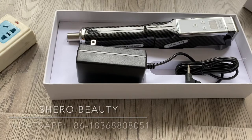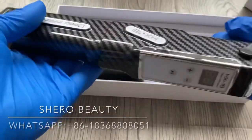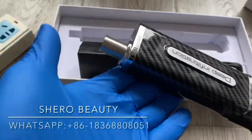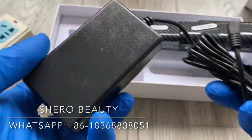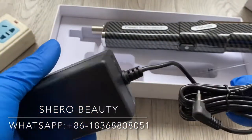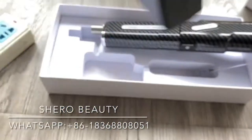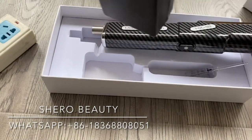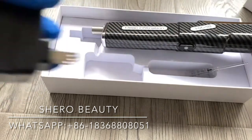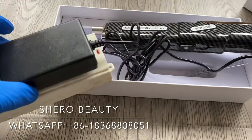Hello everyone, today we are here to introduce a new auto hyaluronic pen. This is the pen, and this is the adapter. Now we connect the pen and plug it in.